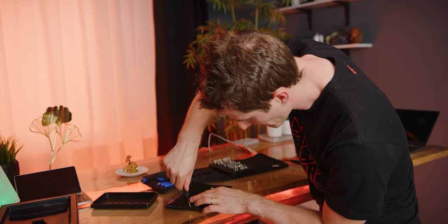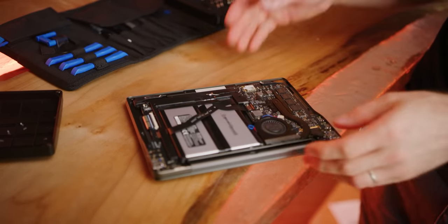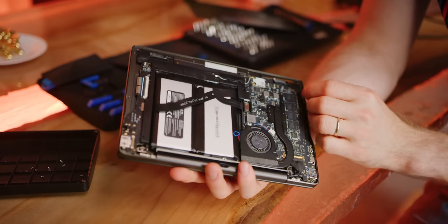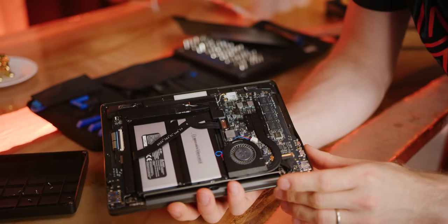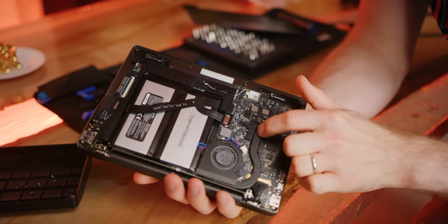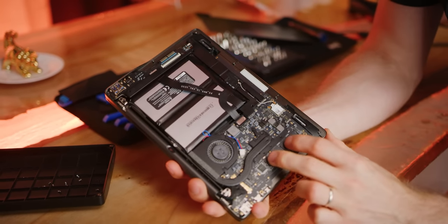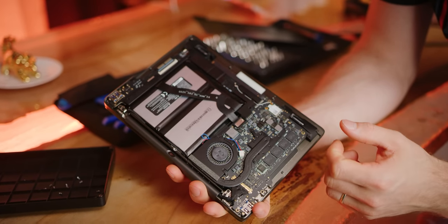Let's crack this thing open. Really, the most impressive thing about this device was that it never really felt slow - it didn't feel fast all the time, but I was never sitting there waiting around for it. Inside we've got our dual-core hyper-threaded processor, the Intel Wi-Fi chip, and the RAM - it looks like they've soldered that onto the board rather than using a SO-DIMM.